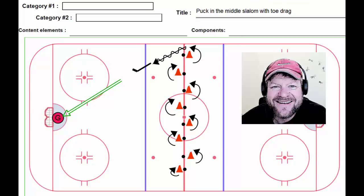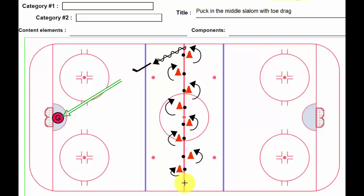Hi, Lou here one more time. And this time we have a nice little puck handling drill that gets players thinking. Individual skill drill, if you like. I call it puck in the middle slalom with toe drag. Really old school — must have got this from a CAAHA videotape from the 1980s. Really like that old school feel, going back retro.